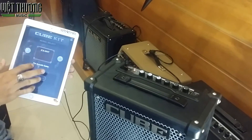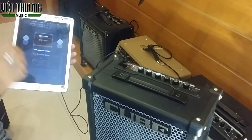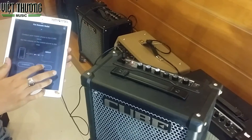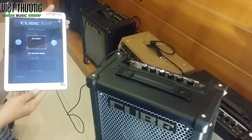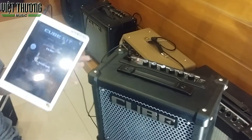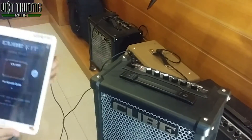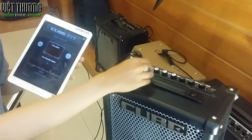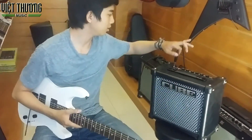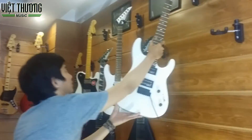Switching sound and loading. Wait until the indicator light stops flashing — that means the download was successful. Now I will switch from electric guitar sound to acoustic guitar sound. I will demo by hand.